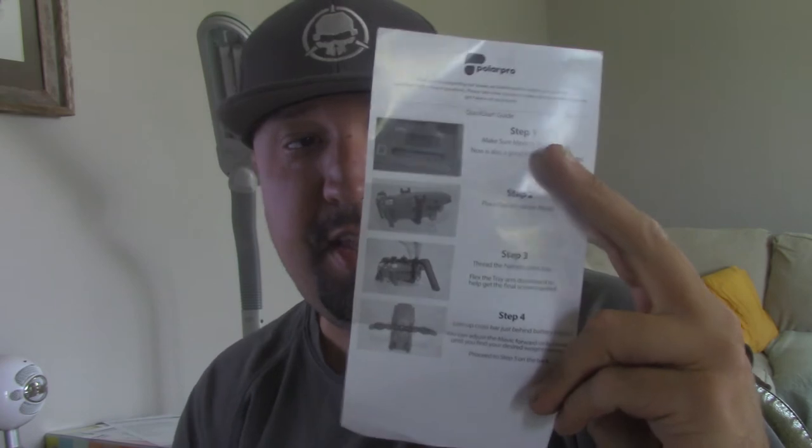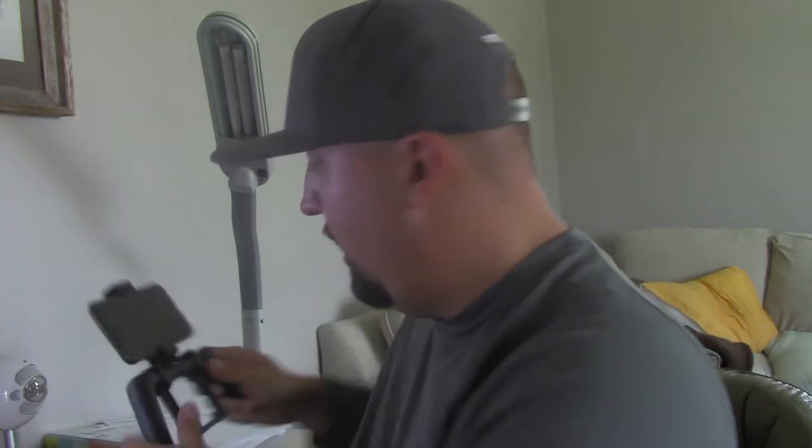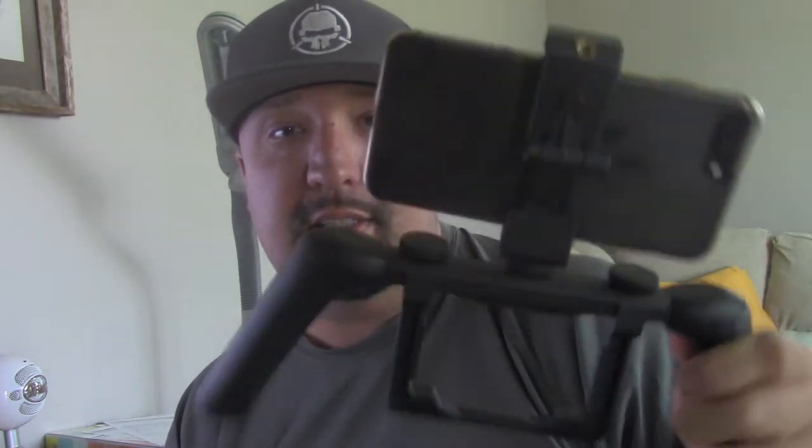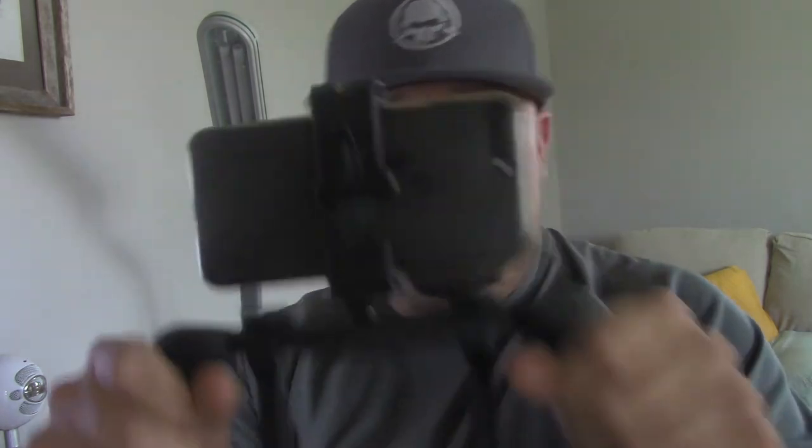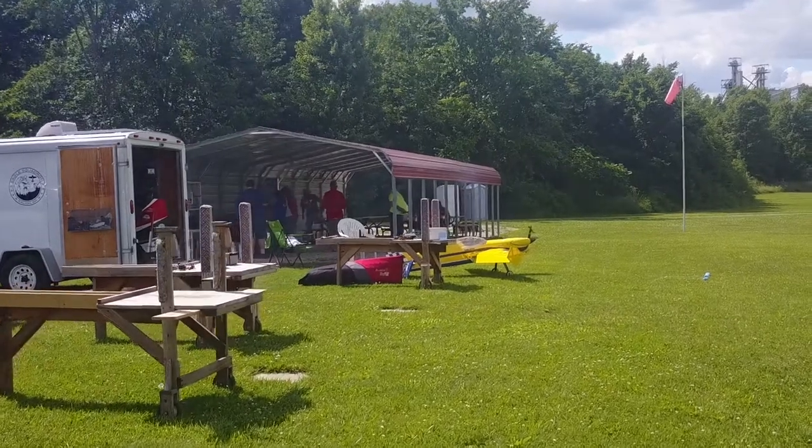It does come with an instruction manual that shows you where exactly to mount the Mavic for the best center of gravity, which is cool. I've got my iPhone 7 Plus on here with the mount and it feels pretty solid — I'm shaking it pretty good and it's not moving or coming out of there, so we're off to a good start.